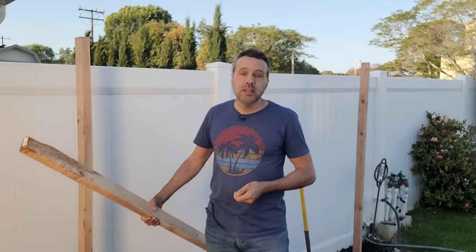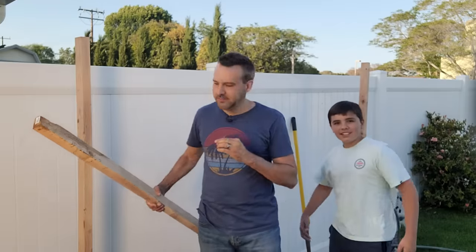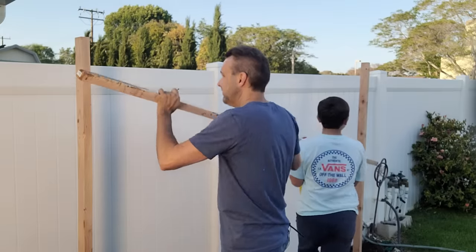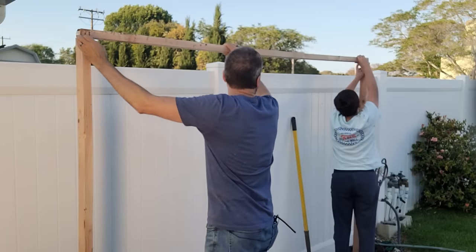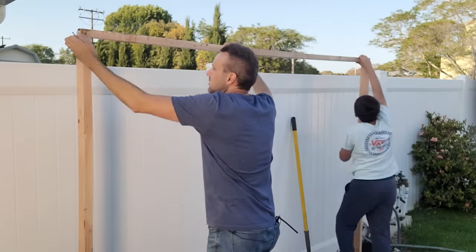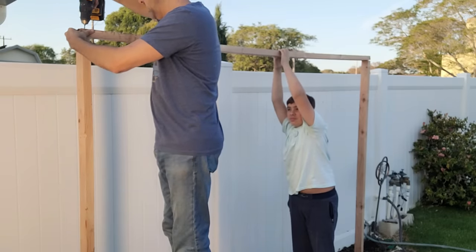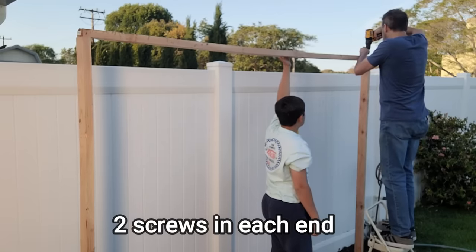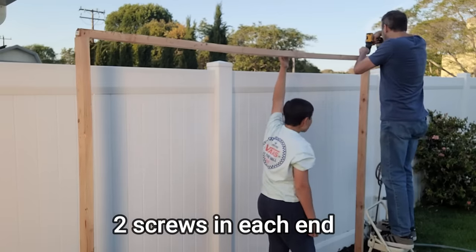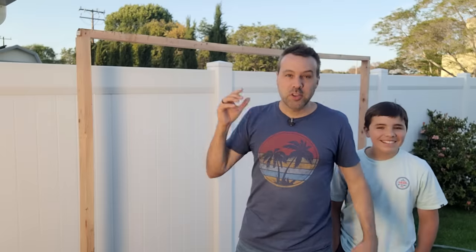I'm going to bring Noah in to help me. He's going to help hold the wood up at the top while I put the screws in. Okay, it's that easy — three pieces of wood. Now we're going to get to the hard part.